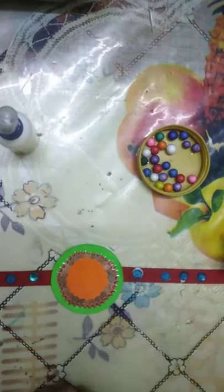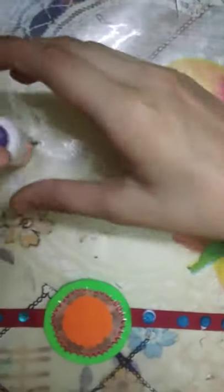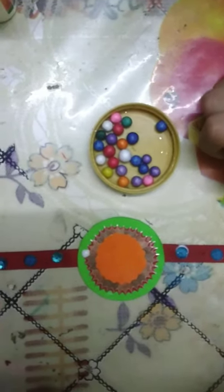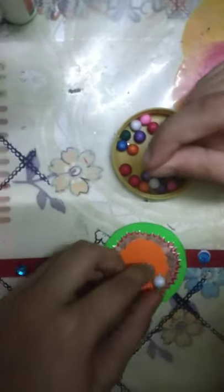Then take a thermacol ball and glue. Put glue and stick the thermacol ball on the ribbon.